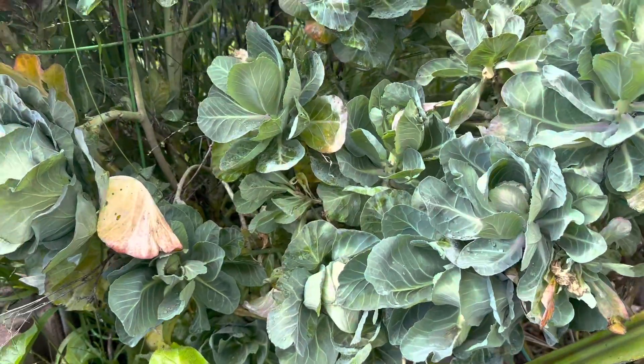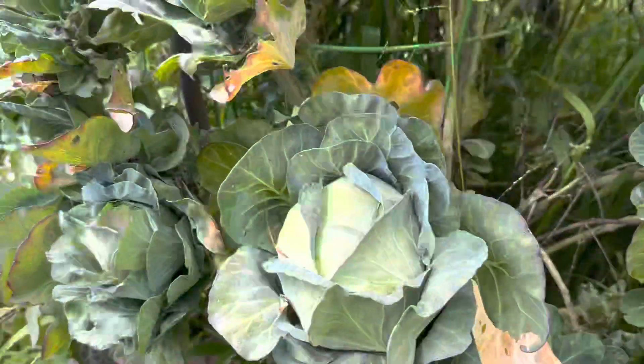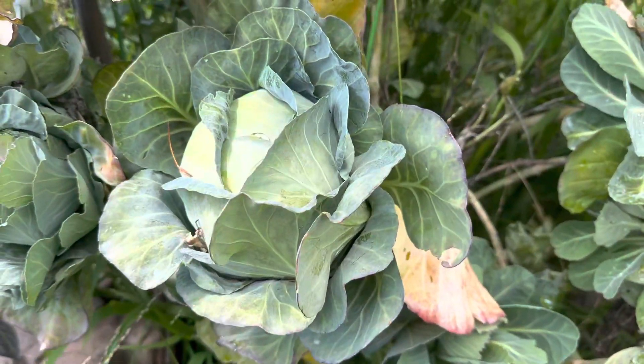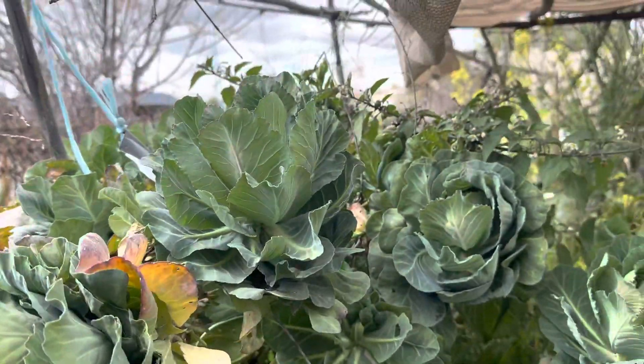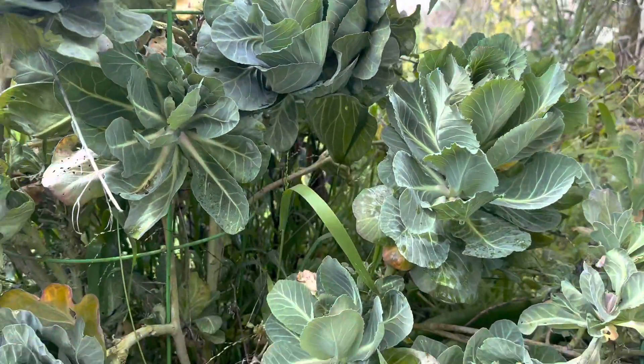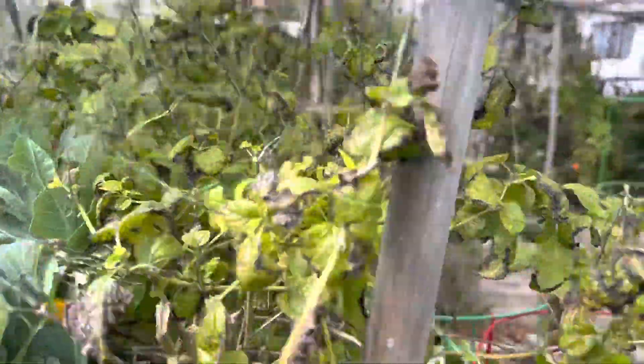Then it started making heads of cabbage. So you can see we could pick this thing, take it in, have cabbage for dinner — but it's got like 20 of these heads started on it. So I'm really happy with the way it's taken off. Really glad that it's going to be able to give us something right off the bat.